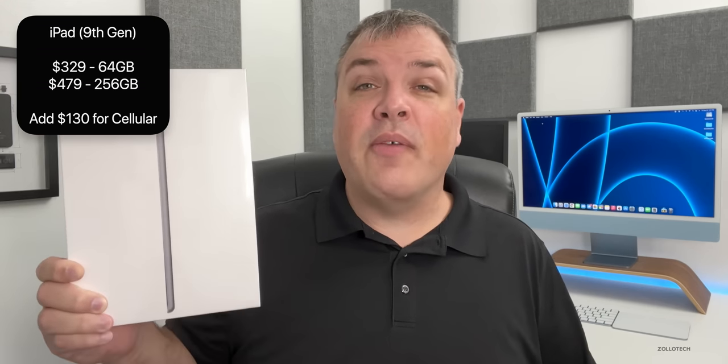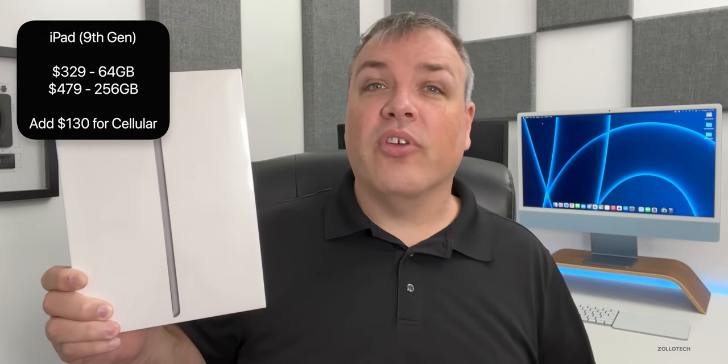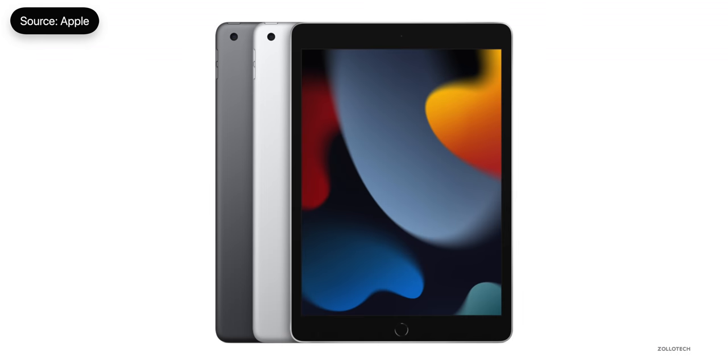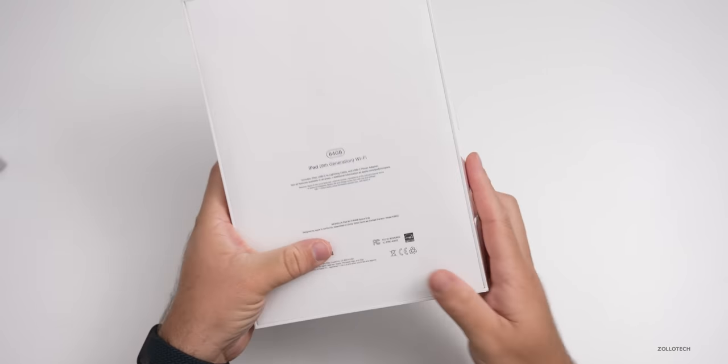The 256GB model is $479. If you want to add cellular data that will bump the price up another $130, which is pretty typical for cellular iPad additions. It only comes in two colors this year: space gray and silver. Apple got rid of the gold color for the ninth generation iPad. Let's go ahead and unbox this and take a closer look at some of those new features.